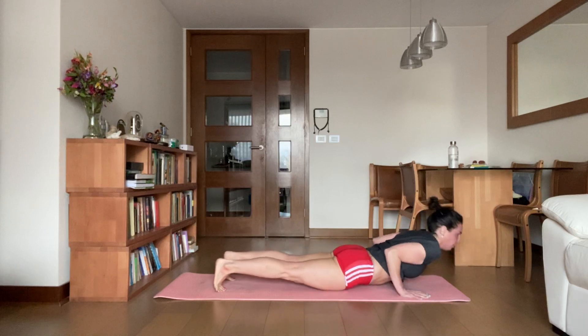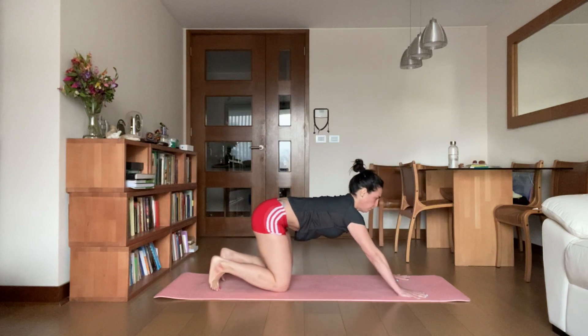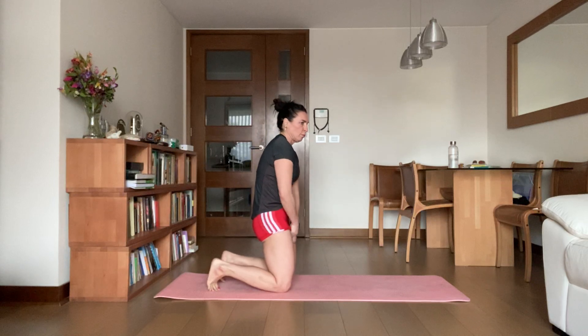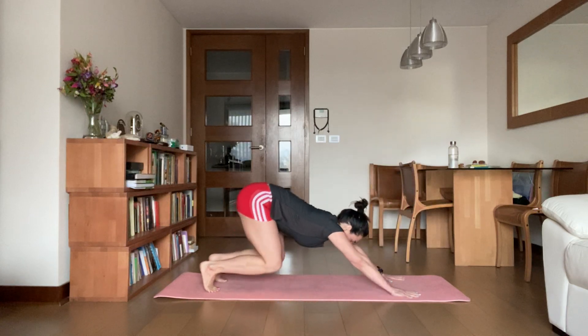Roll the shoulders back, inhale, cobra. Now bend your knees, keep them bent as you press to do a bear pose. Come forward into your plank, exhale, lower. Inhale, cobra, rise — knees bent, exhale, bear pose, hips high.